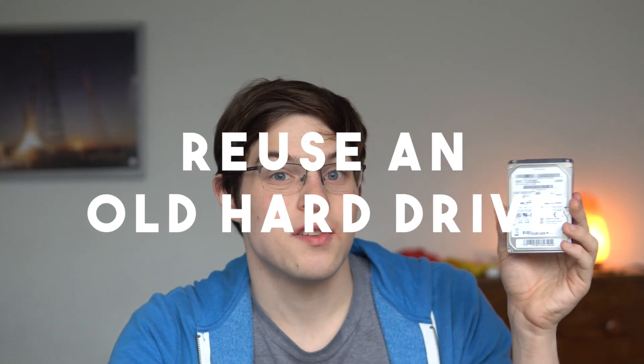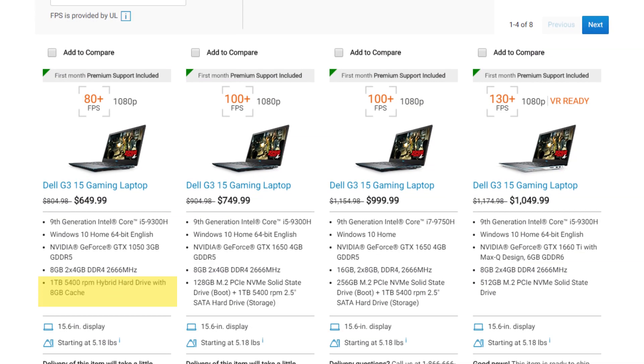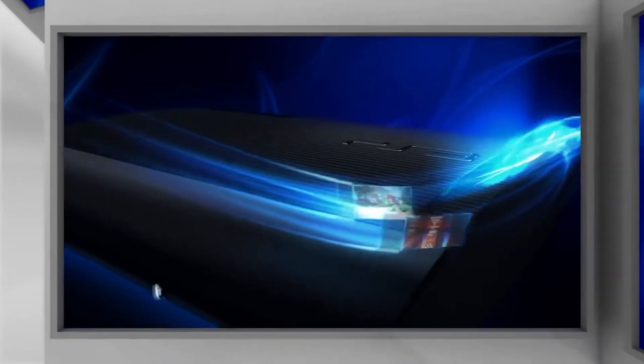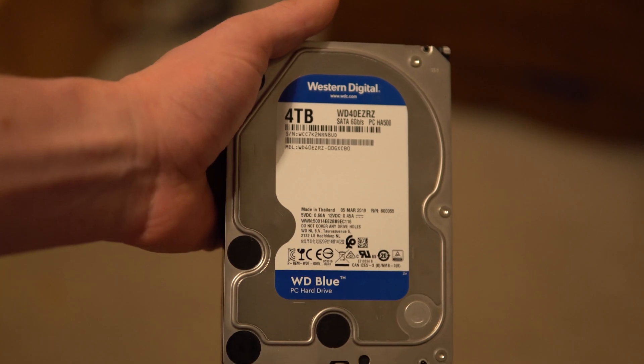2.5-inch hard drives like this one used to be really popular in laptops before the movement to SSDs took over. That being said, any laptop being sold today with a hard drive, or even a PS4, Xbox One, or PS3, all use 2.5-inch hard drives. Old desktops most likely use 3.5-inch hard drives, which obviously don't fit into this case. I'm not going to show you how to get the hard drive from your devices here, but there are loads of good guides on YouTube and it is pretty straightforward.